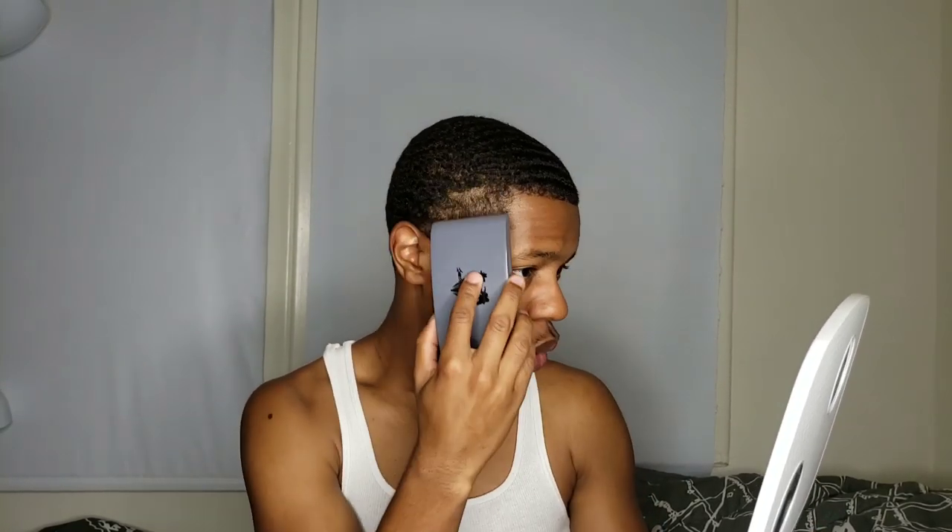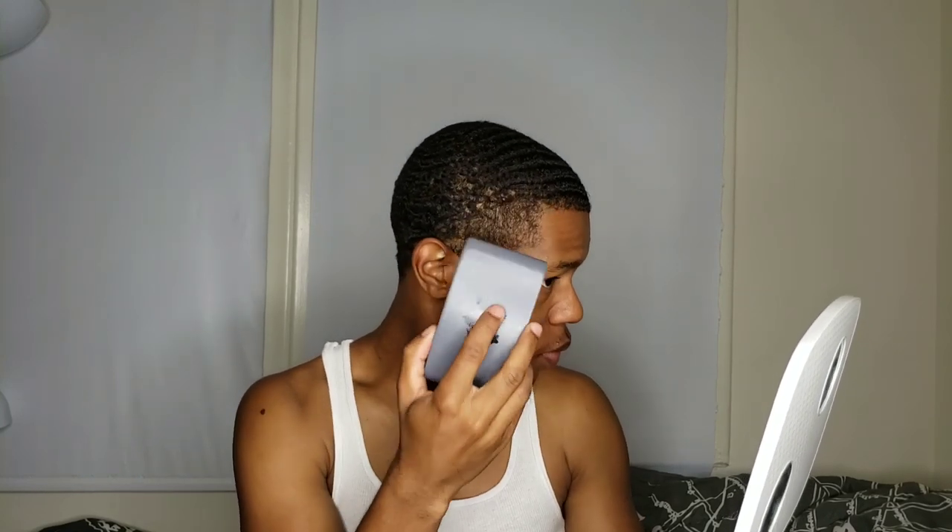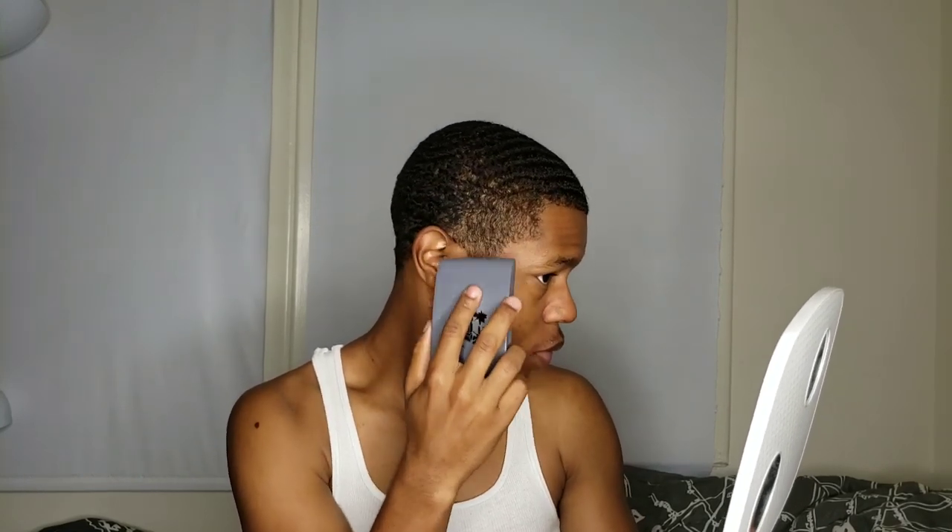Let me show you how simple method two is. Literally, I just grab my brush, look in the mirror, and brush down my hairline on all sides. I do that in the back too, and then I might do it for my crown — and that's literally the whole morning method for method number two.